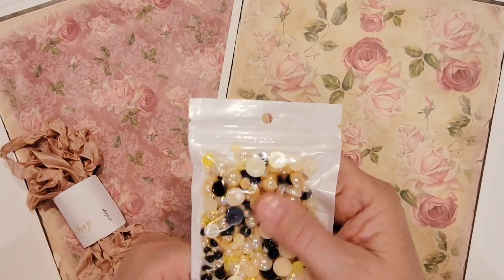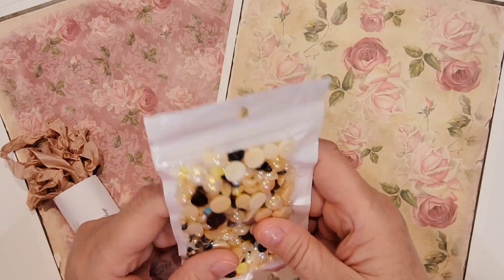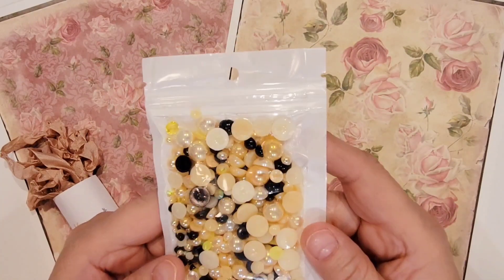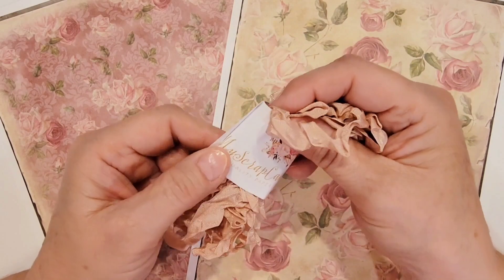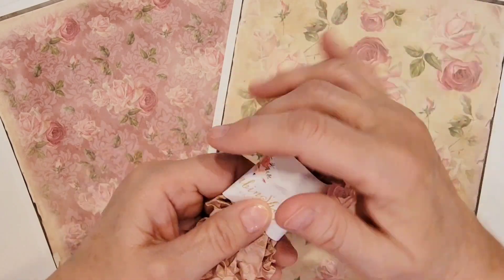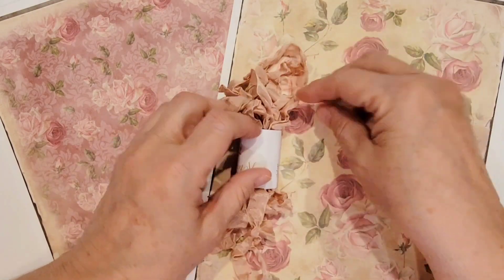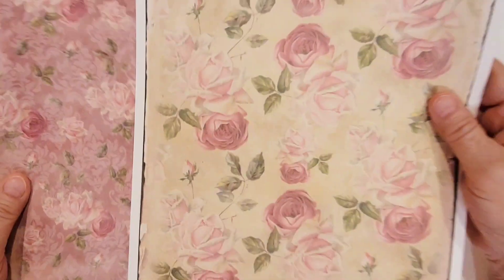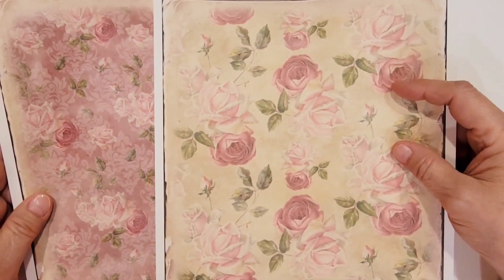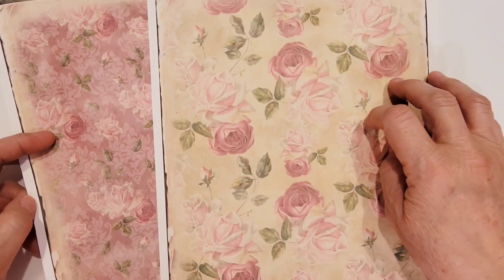I used a couple of pieces of this flat-back gemmy bling from Temu — really cute, in blacks and yellows with an iridescent look. I also used a little bit of this My Scrap Cabin crinkled seam binding from Etsy in the color 'vintage,' which is a dusty pink. It goes great with this paper. And I'm using a sheet of paper from a digital paper collection from an Etsy shop called Blossom Paper Art — her Floral Garden collection.